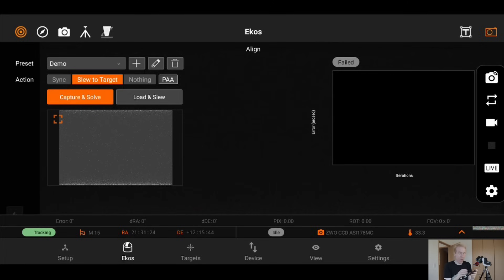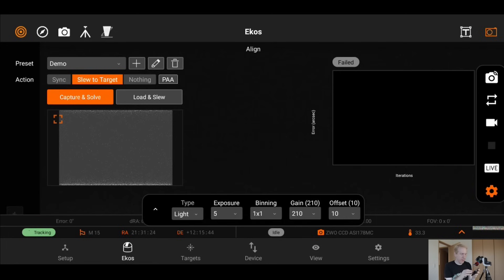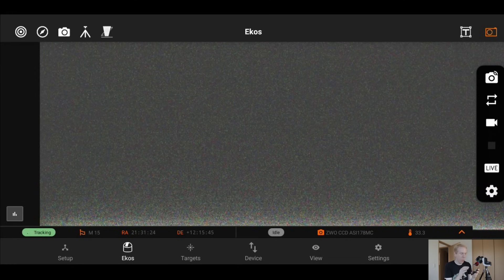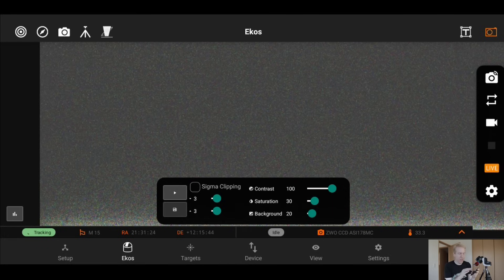The live stacking feature is accessed via the live icon. Set your exposure — 20 seconds recommended so as not to overwhelm the Raspberry Pi. Click the play icon and it will take exposures one after another, stacking them to accumulate light and reveal the target in increasing detail — exactly what the EVscope does. Since we're indoors with no stars, it can't stack anything now, but that's how it works under the sky. Use the stop button to stop stacking at any time.